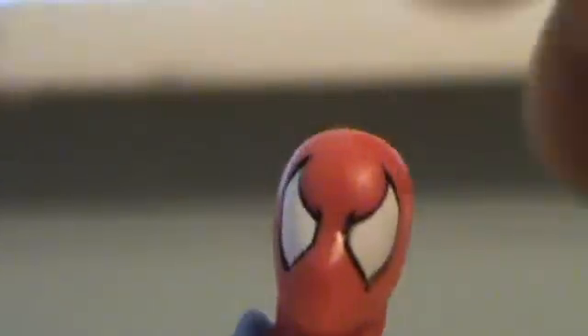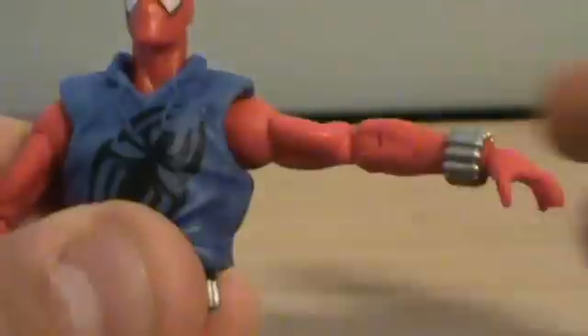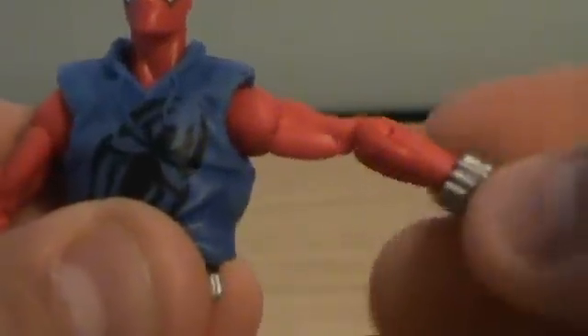Articulation: his head can turn all the way around, can bob a little, but can't really look up and down that much. His arms can turn all the way around, go out about that much, turn above the bicep, elbow joint, and the wrists do rotate around.